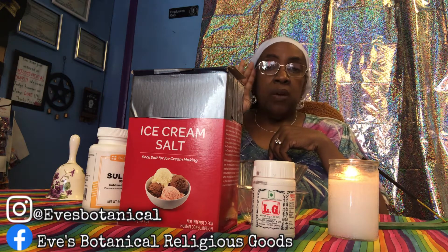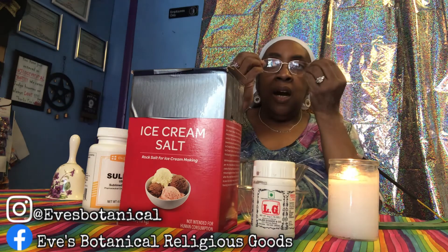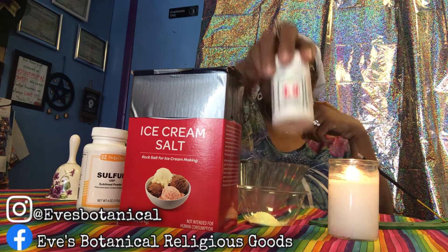You're going to need four ingredients. Number one: salt — I'm using ice cream salt because I like the coarseness of it. Number two: sulfur. Number three: some kind of pepper, cayenne or crushed peppers. Number four: asafoetida, which some people call devil's dung. That's the four ingredients.